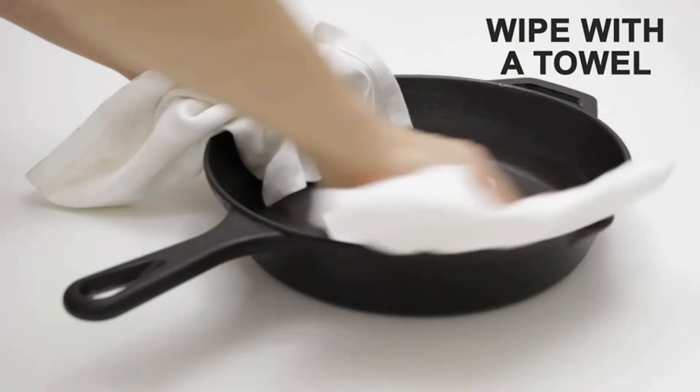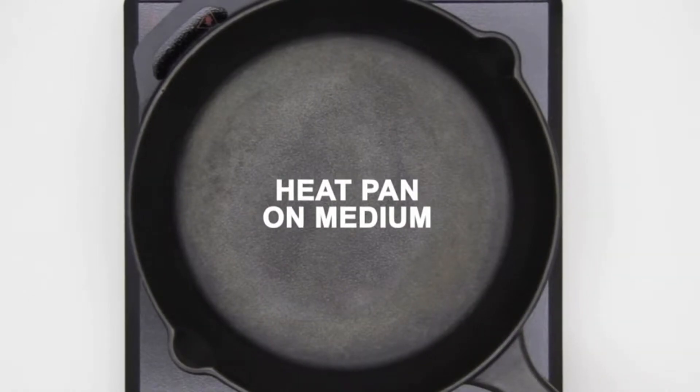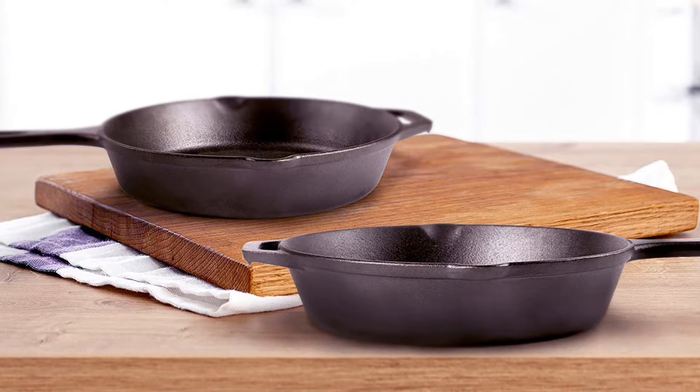All in all, it can be used in the oven, stove, barbecue, or open fire. Cuisinel backs this skillet set with a lifetime warranty, so you can be assured that you are making the right choice.